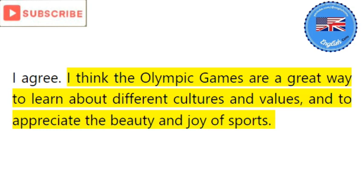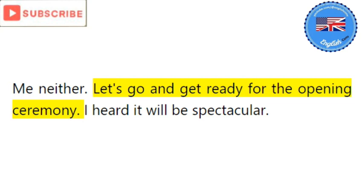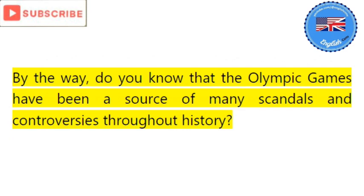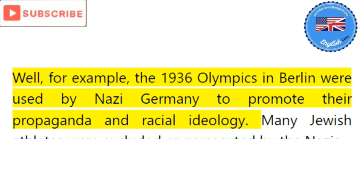Me neither. Let's go and get ready for the opening ceremony — I heard it will be spectacular. By the way, do you know that the Olympic Games have been a source of many scandals and controversies throughout history? Really, like what? Well, for example, the 1936 Olympics in Berlin were used by Nazi Germany to promote their propaganda and racial ideology. Many Jewish athletes were excluded or persecuted by the Nazis.